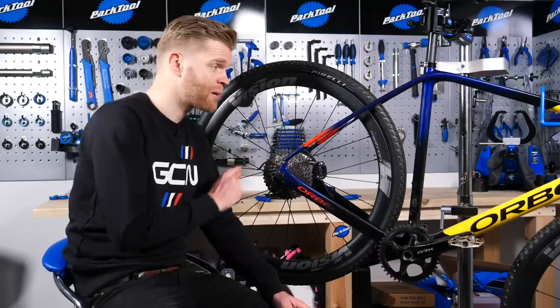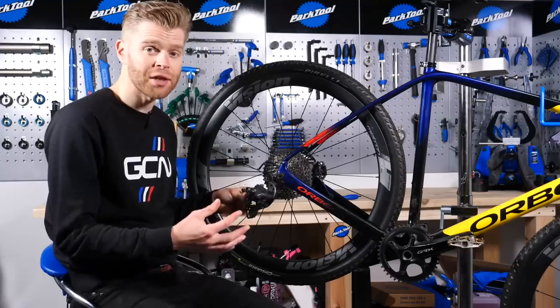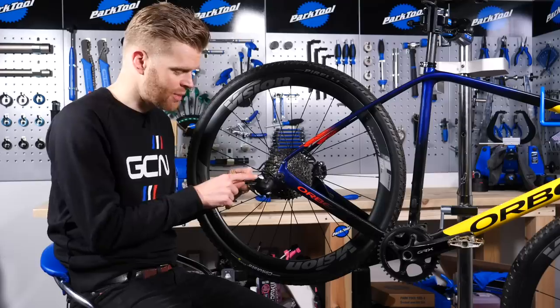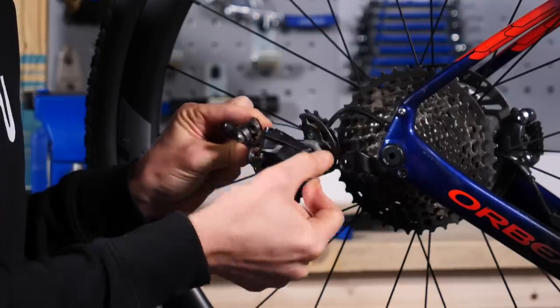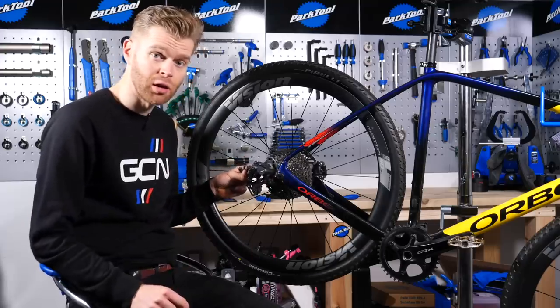If you are routing cables internally, one thing I would highly recommend is to use a routing kit — this is literally the best thing in the world. First, we're going to attach the rear derailleur, which attaches much the same as a normal rear derailleur, but it's important to make sure that the clutch or lockout isn't engaged. On Shimano rear derailleurs, we turn this lever down to turn the clutch off, and SRAM and Campagnolo have a push button lockout.